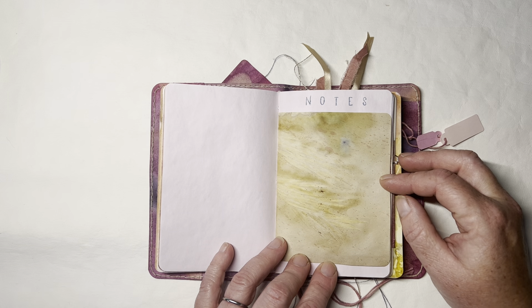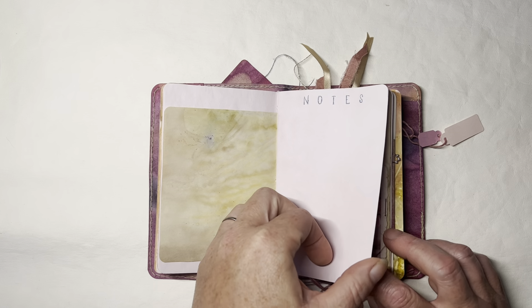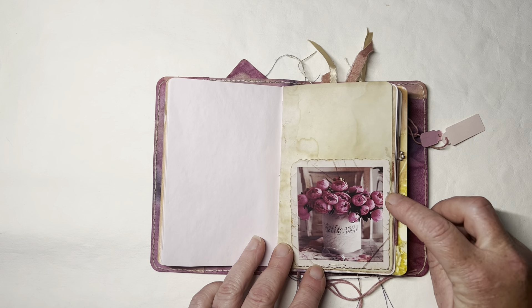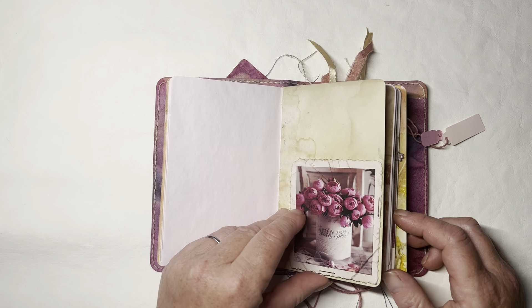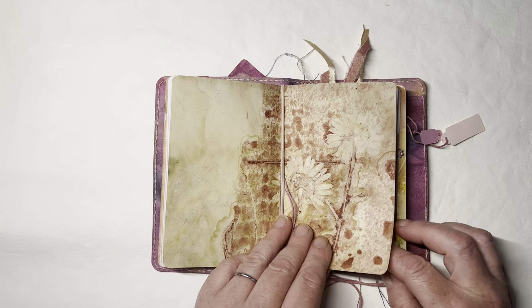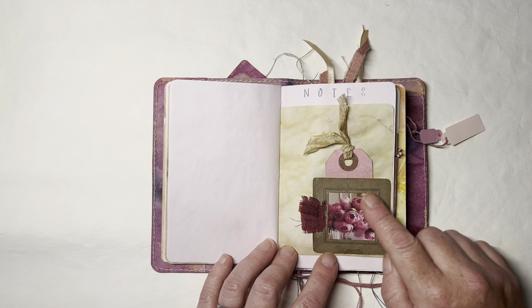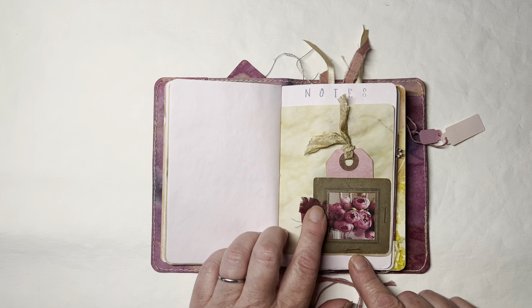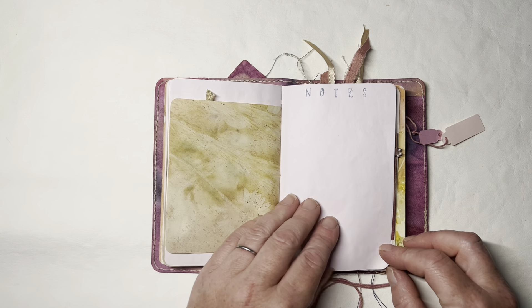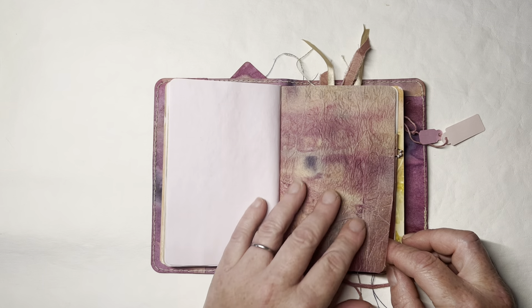Perfect size for your purse. Here are some grasses — eco-dyed paper. And there's a little tuck in there. Copper staples. Some more eco-dyed paper. So some peonies, a piece of sari soap, and then just a little tag. I just love that.